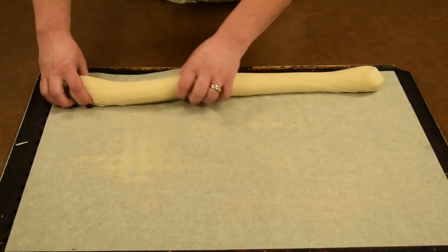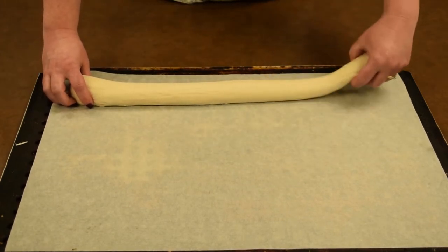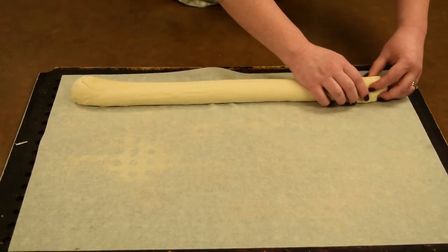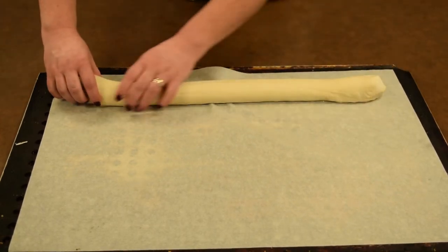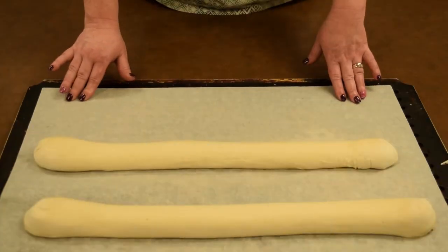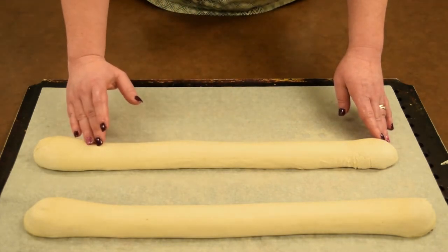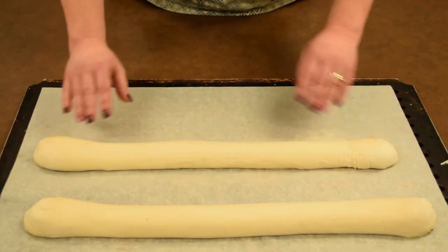You're just going to place it — I would put two, no more than three on a pan. Otherwise they're going to proof together and you won't have that nice crust on the sides. These are going to be something that you would score after proofing. We're going to make some diagonal cuts in the bread, so it's going to go in the proofer just as is.